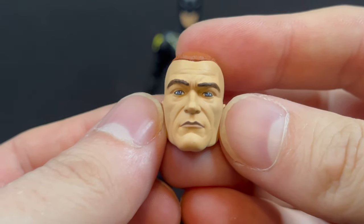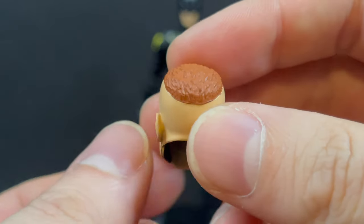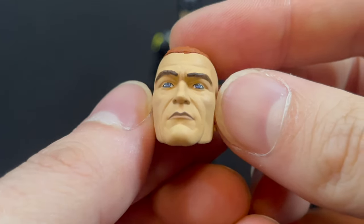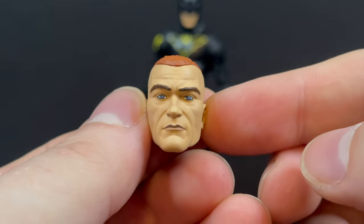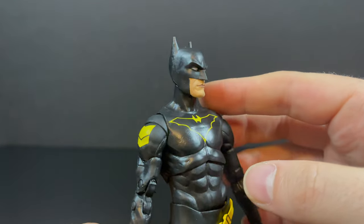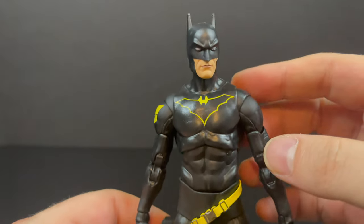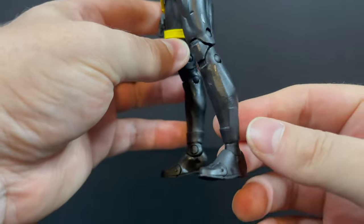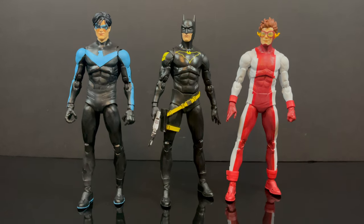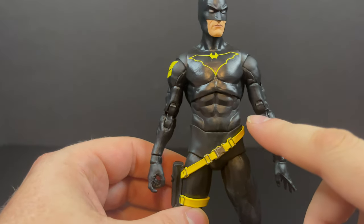You get this phenomenal Greg Capullo Jim Gordon head portrait — really, really like that, it's painted beautifully, just perfection. I love the fact that there are extra hands and head portraits in the box — more of this from McFarlane Toys, people will be stoked. With the actual figure, you get a really nice looking Batman head portrait, probably one of the best they've done. Even though technically that's Jim Gordon under the mask, they have reused the body — it's that Teen Titans Buck body, more of an adult body, but it does work with this Jim Gordon.